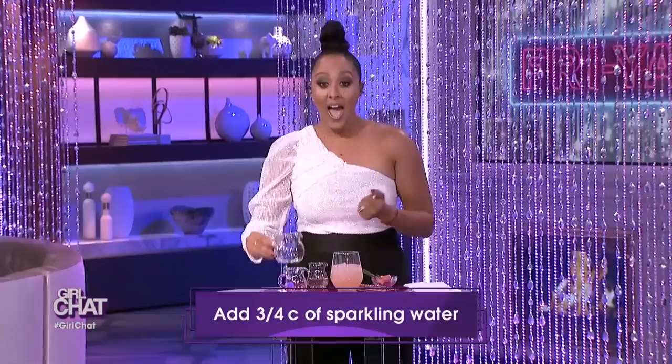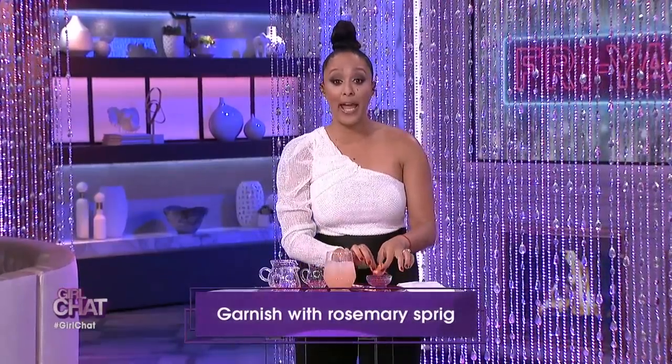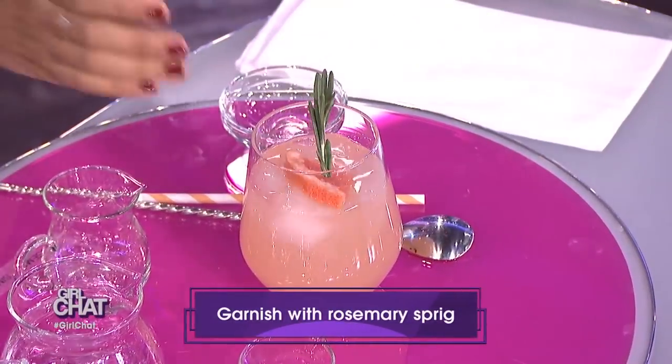And lastly, add three tablespoons of the rosemary simple syrup. So it's really, really easy — that syrup is so good. All you have to do is stir it up, and then you're gonna garnish it with a rosemary sprig.